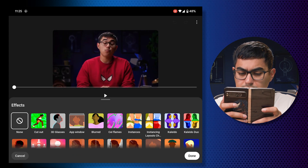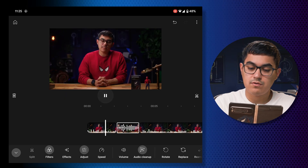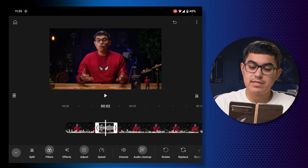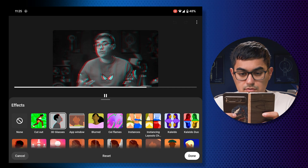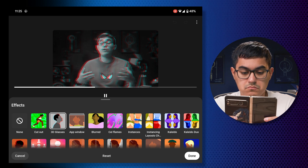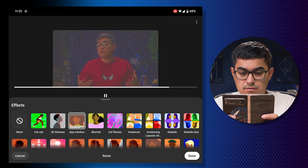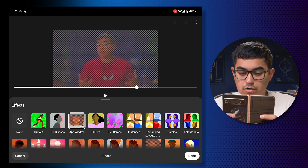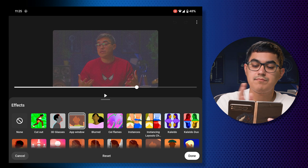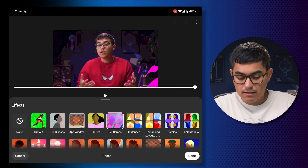Now there are some effects I want to check out. I'll assume effects apply to the clip you currently have selected. Let's try the '3D Glasses' effect on one of my punched-in clips — that was cool. I do notice that if an effect is too harsh, there isn't really a way to reduce its intensity, but that's pretty neat overall.